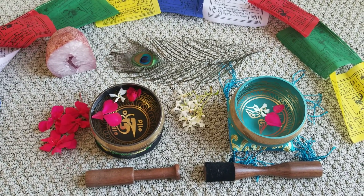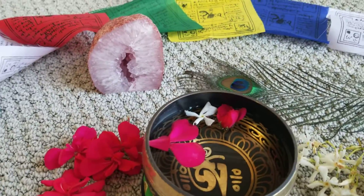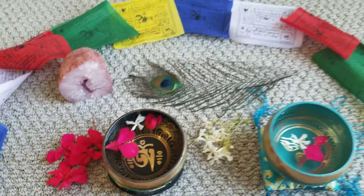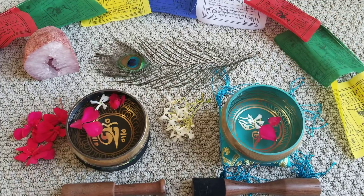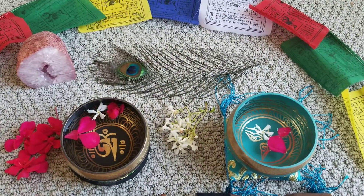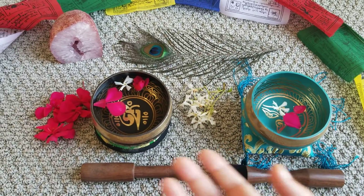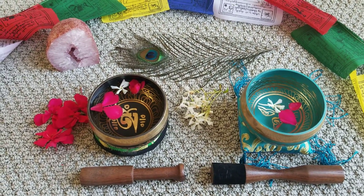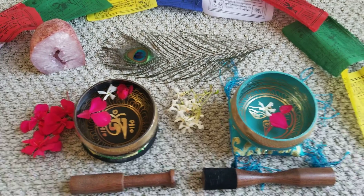You can see my beautiful pink crystal here for love, and there is a Buddhist prayer flag and a peacock feather, which is also a symbol of Krishna — so Krishna's blessings — the jasmine flowers and the geranium. So let's try playing these singing bowls today and see what happens.